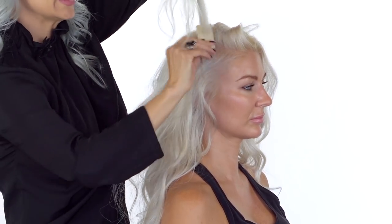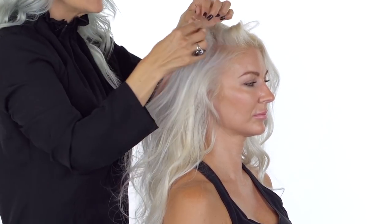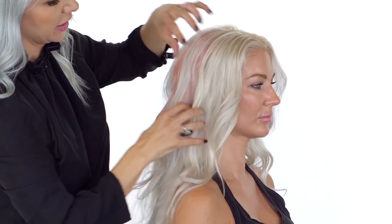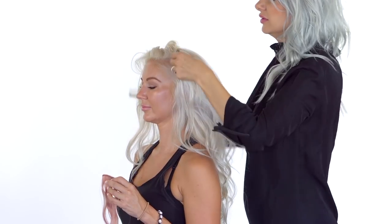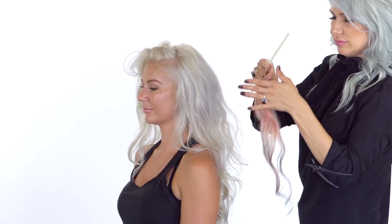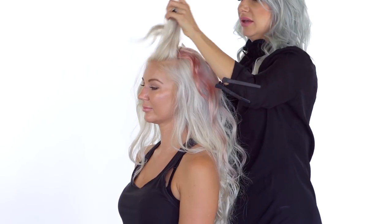Taking a large section of hair, aggressively teasing at the root area, then taking a pre-curled hair weft, opening the clip and popping it in there. We bend the clip back to really attach it into place, then cover it with some hair. We do the same thing on the opposite side — taking a diagonal forward section, teasing the section behind it, then attaching the hair weft and clipping it into place.